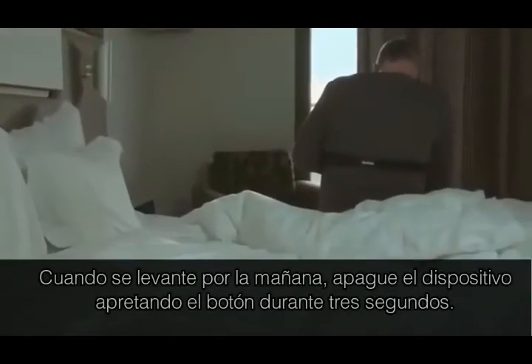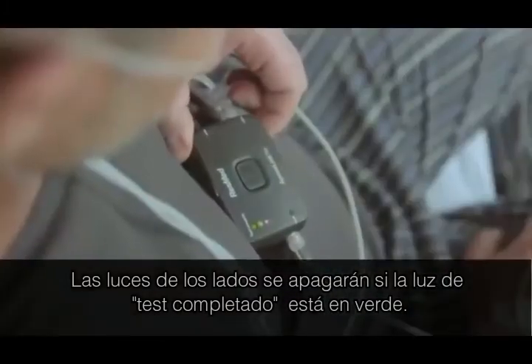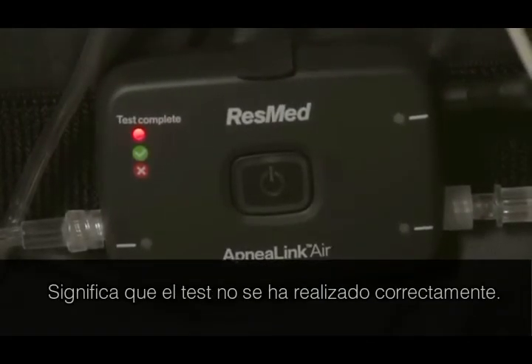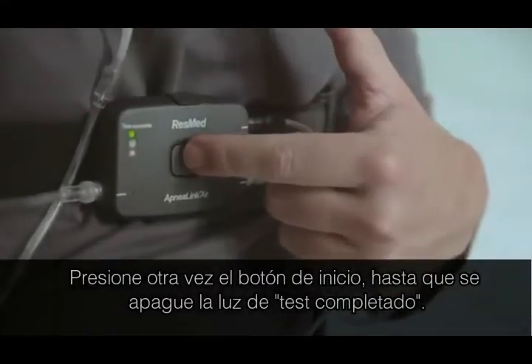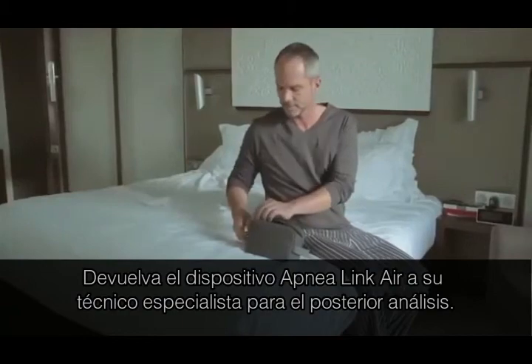When you wake in the morning, turn the recorder off by pressing the button for three seconds. The light will turn off. If the test complete light goes green, you have successfully completed your overnight study and can now return the device to your health care provider. If the test complete light is red, contact your health care provider as the test may not have been successful. Press the on-off button another time until the test complete light turns off and return the ApneaLink Air system to your clinician for the analysis.